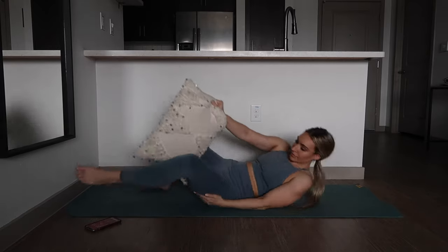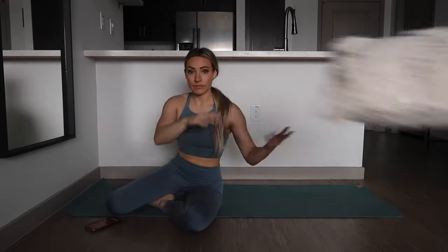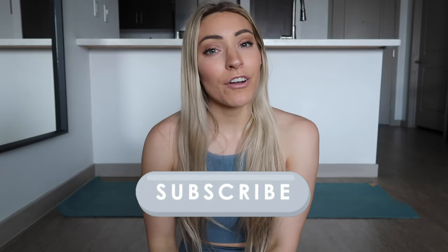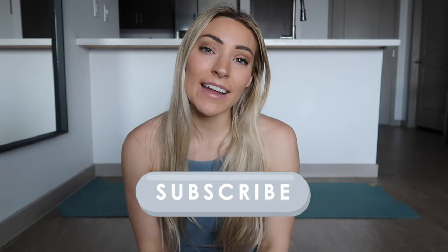And we made it! Alright you guys, that is the end of this video. If you haven't already, make sure you subscribe to my channel because I upload every single Monday. I hope you found this helpful and I will see you all in my next video. Bye!